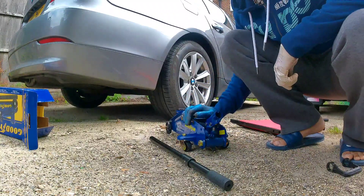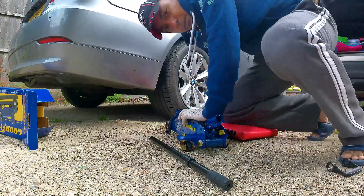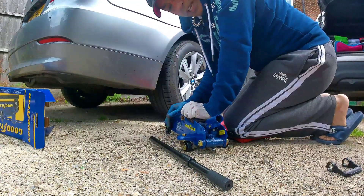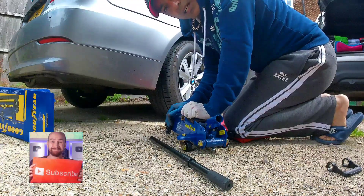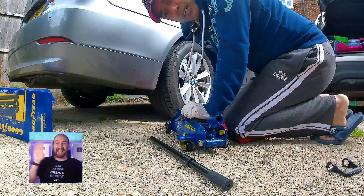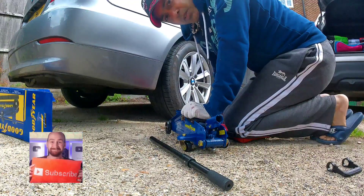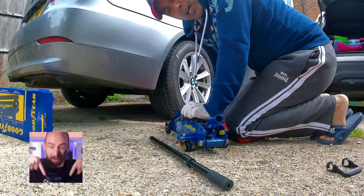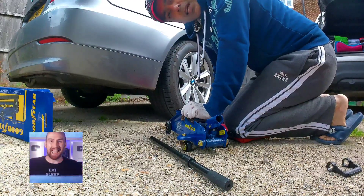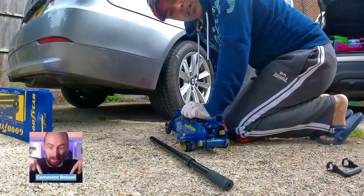It's 20 pounds from Amazon — I think that's a pretty good price. You can keep this handy and change a flat tire anytime. See you next time with a new episode. Till then, please do subscribe and comment if you liked this video. Thank you.